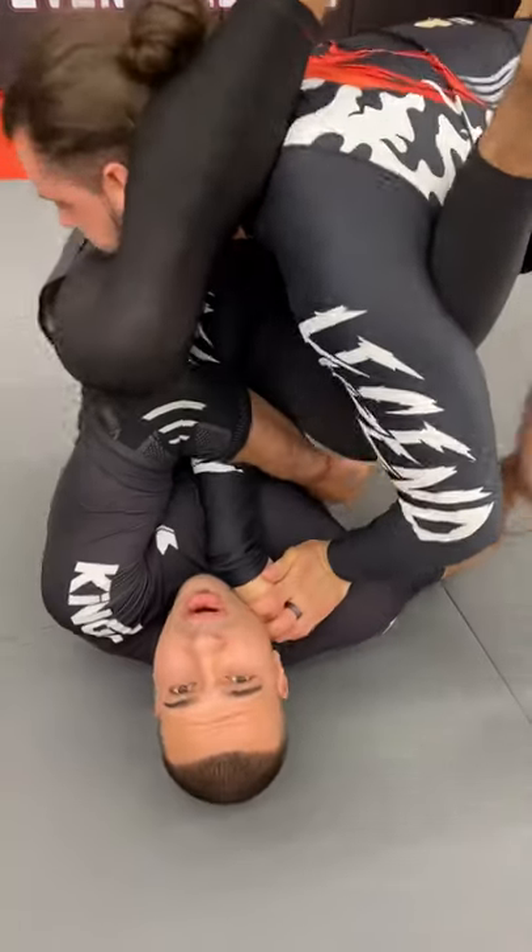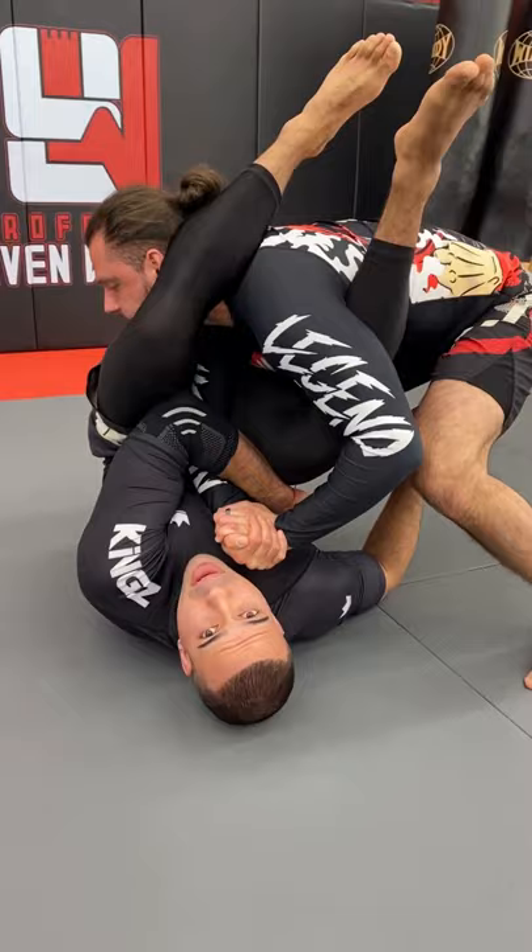From the arm bar, your opponent starts standing up — a very common response. What I want you to do is go elbow to elbow, focus on getting your head in between the legs, and now you have a perfect inverted position.